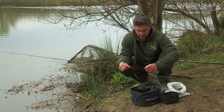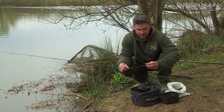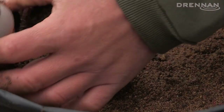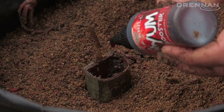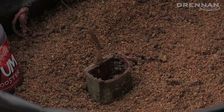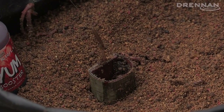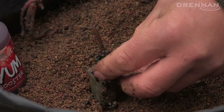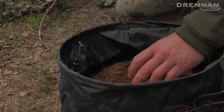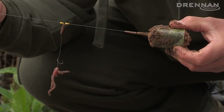Then we're going to plug this with some Fishмeal Sonarbait maggot groundbait. Put some of that in there and cap it off with some groundbait, and there you go — it's ready to cast.